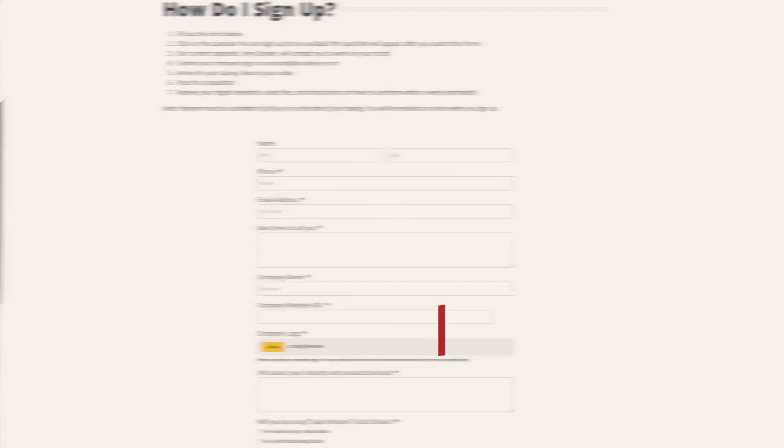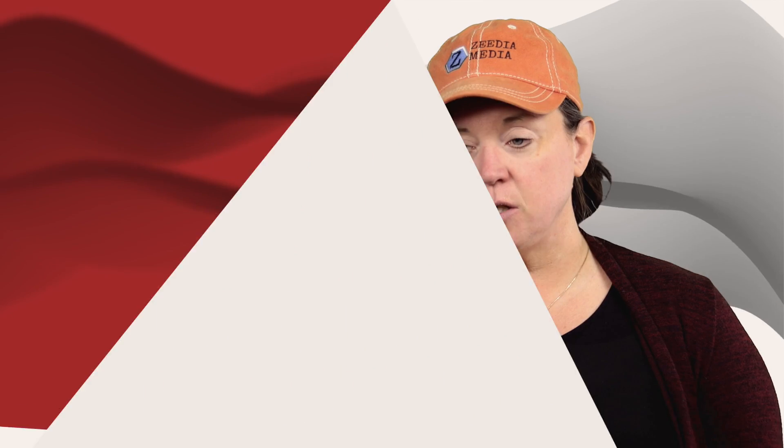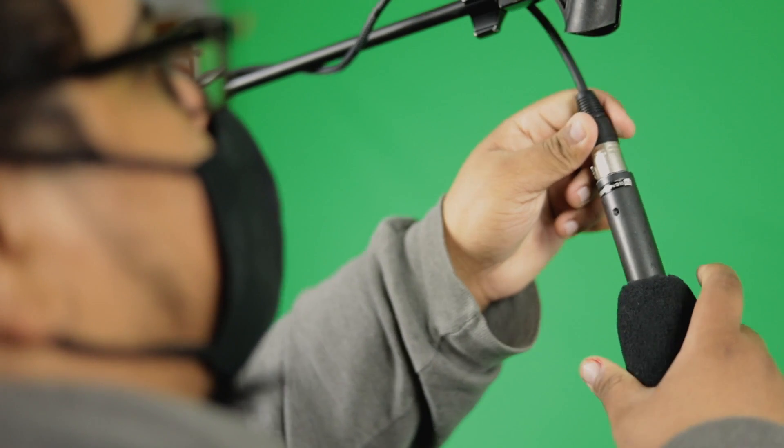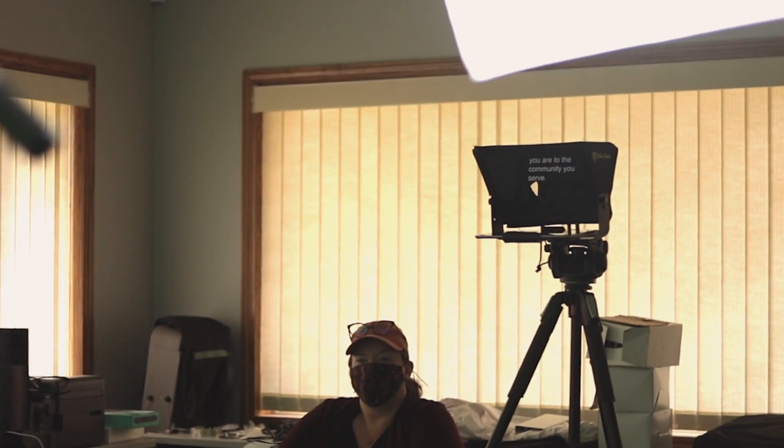You first go to the website and sign up for a time. That sends an email to me, and I will be contacting you to talk about your script, about what your company is all about, and the things that you're passionate about. When it's showtime, you come to Paul's studio and we will have loaded your script into our teleprompter.